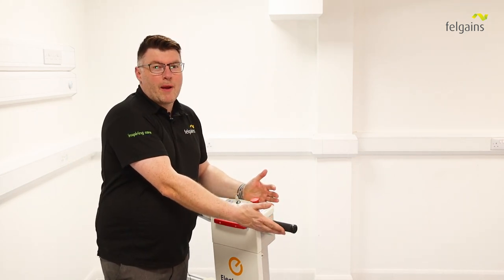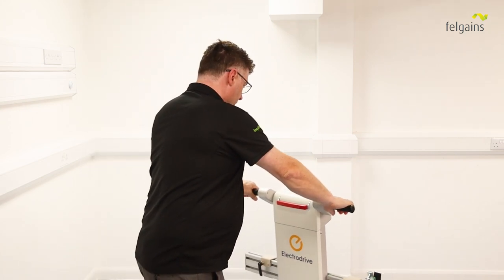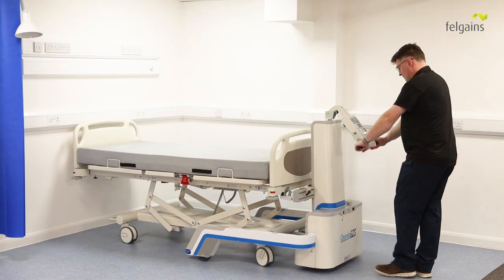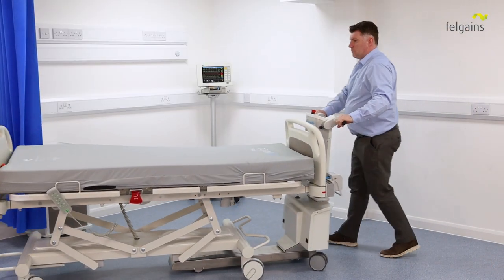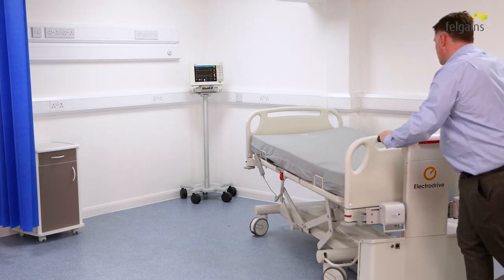The right hand grip acts as your throttle. Simply rotate it away from you to go forward and back towards you to go back. Using a Felgainz bed mover is very similar to pushing a bed or stretcher, just without the manual effort. You can now push, pull and turn the bed with ease.